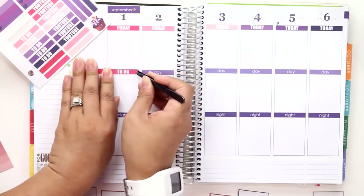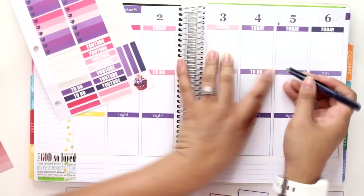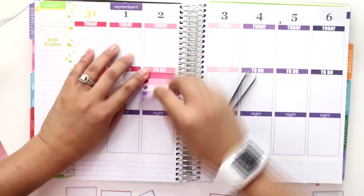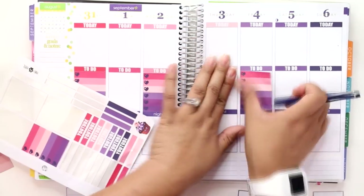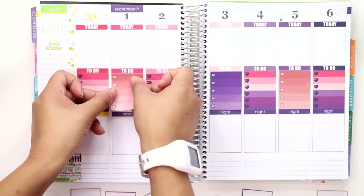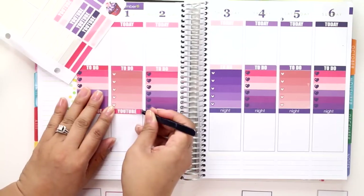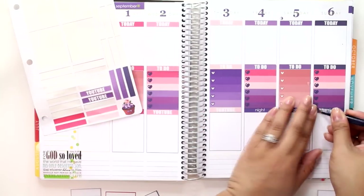Her header stickers have a gradient effect from deep pink to dark purple, so I just followed the pattern they came in. Since I had four of her checklist boxes I alternated those, and then I took my colors and laid them in between as well. Then I added the YouTube headers in the same order as her stickers to line them up with the checklist boxes.